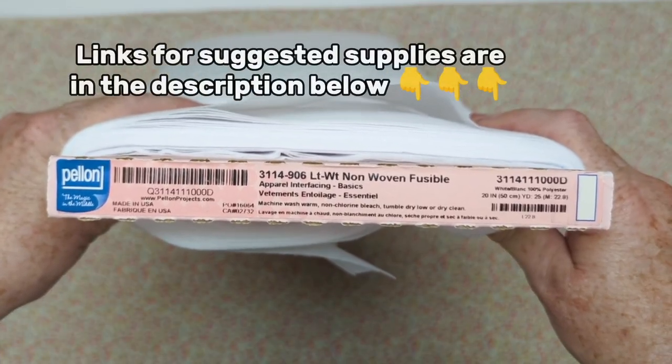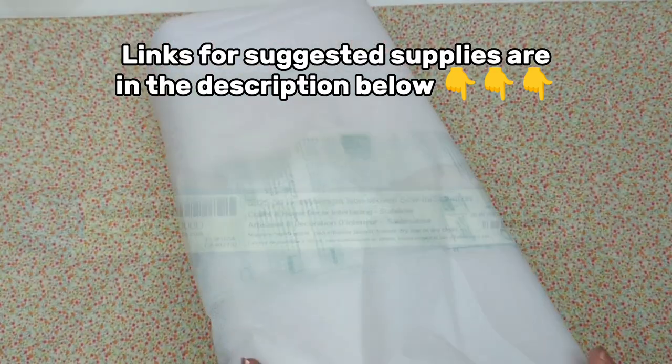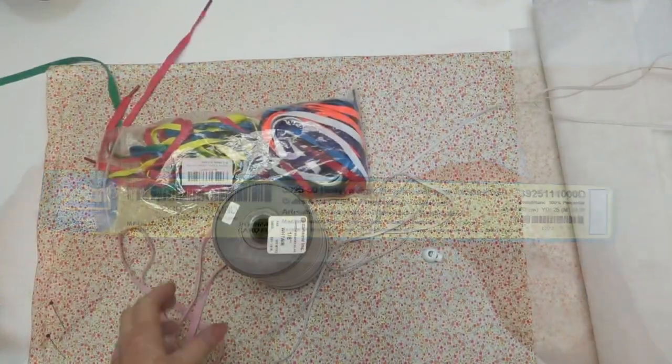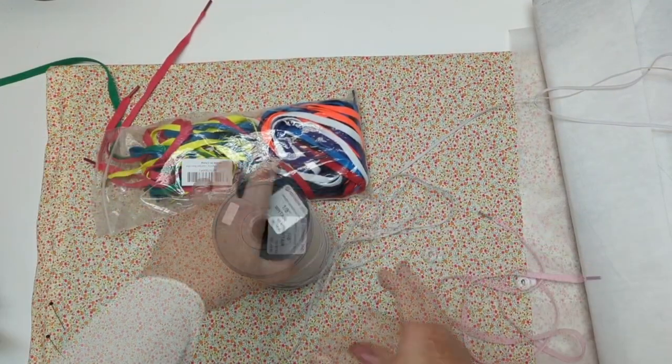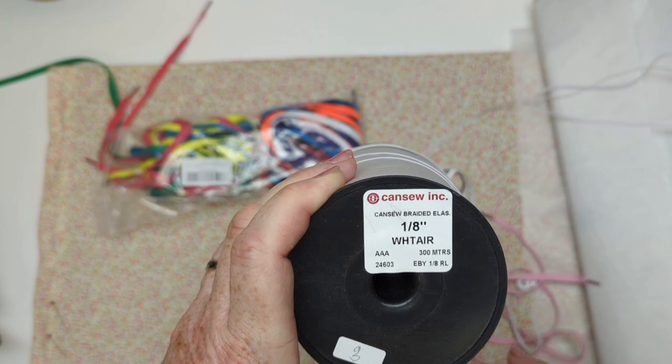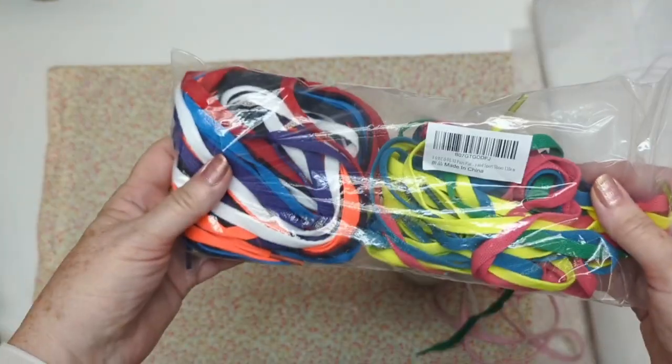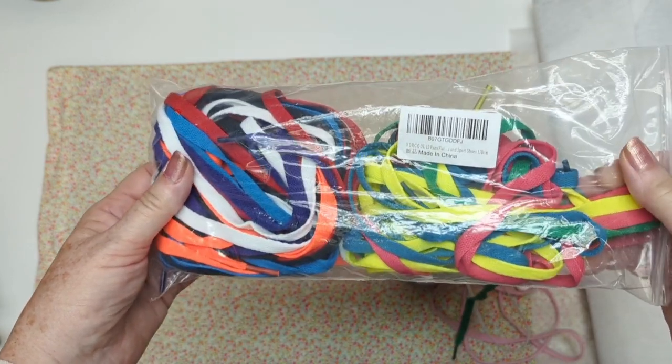It's a perfect hat for all your summer needs — you can use it for a wedding with a bow, or put a chin strap on for your boat. Let's get to the ingredients: fusible interfacing, heavyweight interfacing stabilizer, a shoelace for our cord, one-eighth of an inch wide elastic or three millimeter wide elastic. There's our package of shoelaces; it's in the description below.